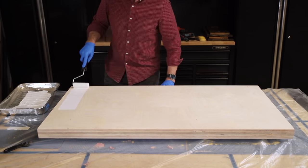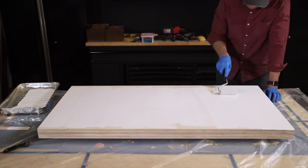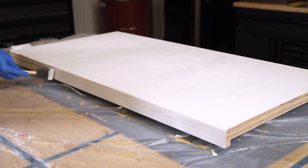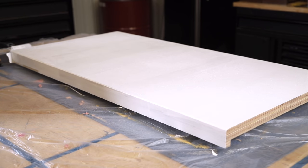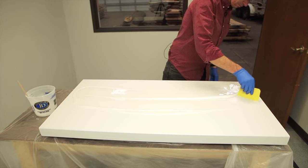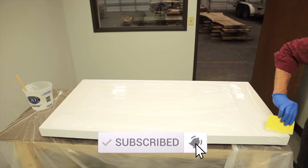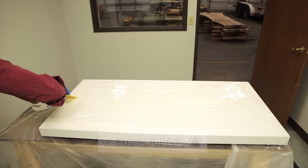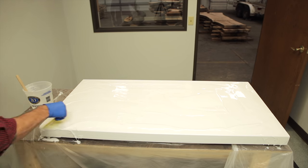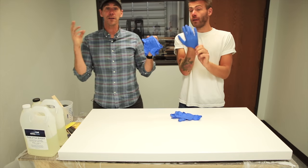Next up I can sand everything and add a slight chamfer to those leading edges of the countertop. Here I'm painting the countertop white — if you wanted to, you could totally stop here with a durable paint and a clear coat. But my plan is to create a fake marble countertop using an epoxy technique with TotalBoat two-to-one high-performance epoxy. I'm going to do a full video on this process, so make sure you're subscribed — that video will be coming out pretty soon after this one.